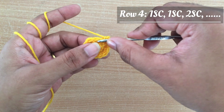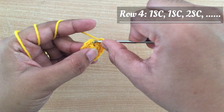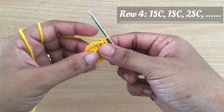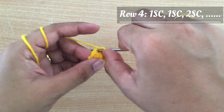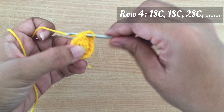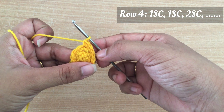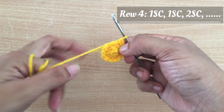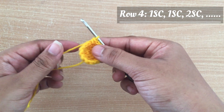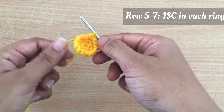Now I am going to start making row 4. For row 4 I am doing one single crochet in the first, one in the second, one in the third ring, then two single crochet in the same ring for the increase. I am going to follow the same pattern for the rest of row 4. Skipping to the end of row 4 — at the end you can see 16 stitches.